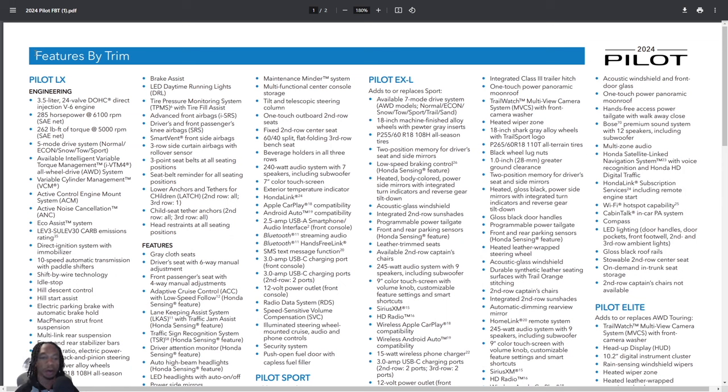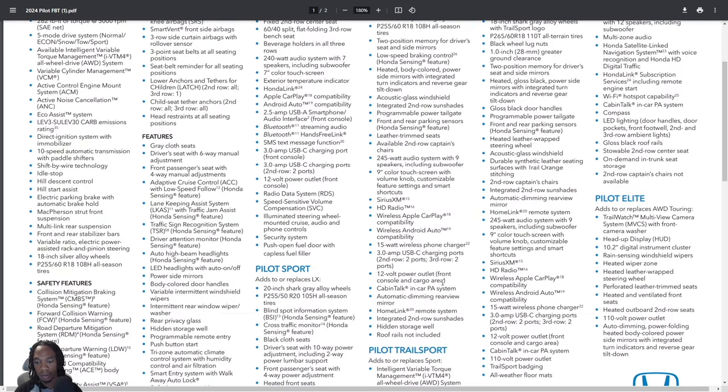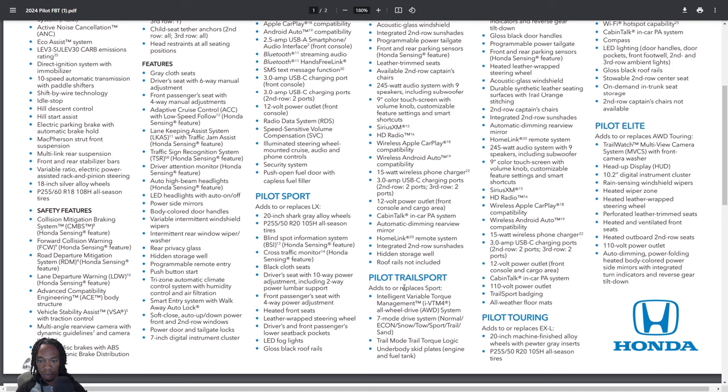Now we're at the 2024 Pilot trim walk. The Elite is the highest trim level. I want to quickly go over what the Elite adds on top of the Touring. The trim lineup is: LX, Sport, EX-L, Trail Sport, Touring, and Elite. The Trail Sport is an upgrade from the Sport — not from the EX-L. The Touring is an upgrade from the EX-L. So don't assume the Touring includes everything the Trail Sport has — it doesn't.